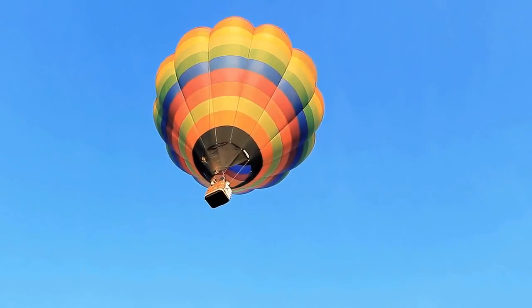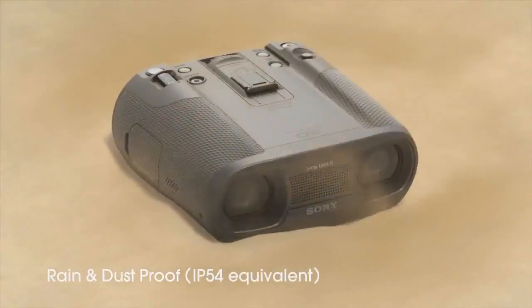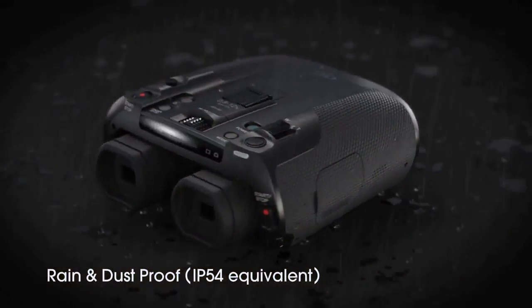They have camera components inside, but these are really rugged. They passed the test for IP 5.4. The '5' means dust protection — so it's dust proof. The '4' is the water component, meaning splashing water on this camera is fine. You don't want it out in a hurricane, but if you're at a sporting event and it starts raining, you're perfectly fine.